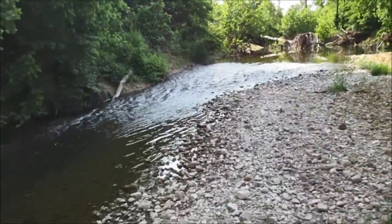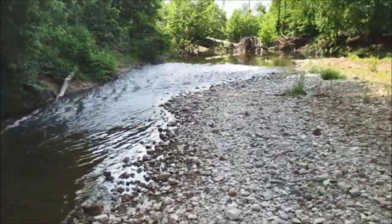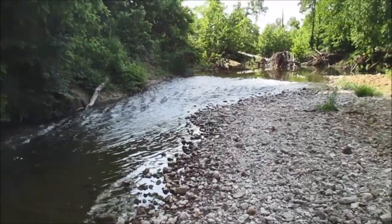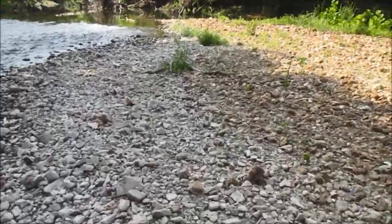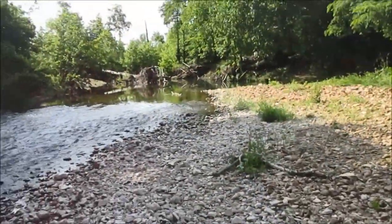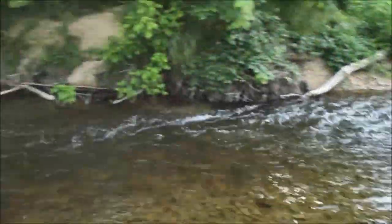How are you guys doing today? Alright guys, today is my very first smallmouth wading trip of the year. It's the Saturday of Memorial Weekend. I try to get to places that ain't crowded — there's no one here, at least not at this access. I'm going to wade for some smallies using soft plastics mostly.